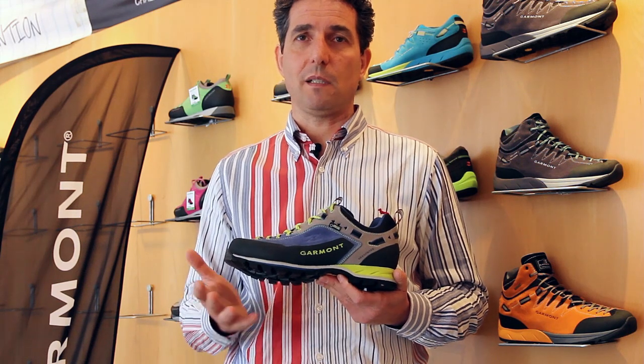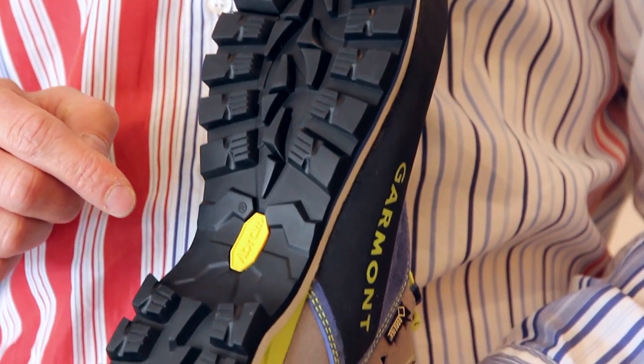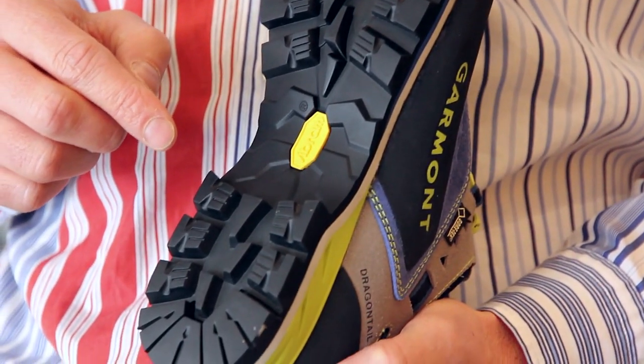One softer for cushioning and for the walk, and the second at the bottom that is much harder to give you stability when walking. The structure of the Dragon Tail Mountain allows you to have secure footing even when carrying heavy loads. The outsole is a Vibram Mountain — a perfect combination between hiking and climbing.